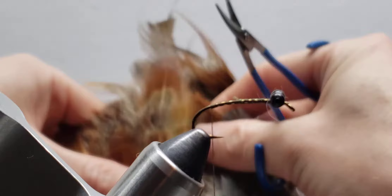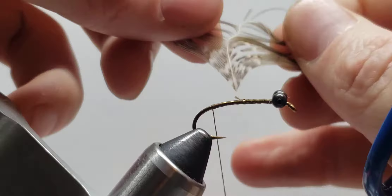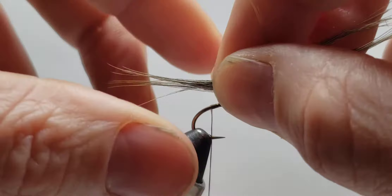For the tail, I like to go to the rump patch and grab one of these longer-fibered, sometimes multicolored feathers. I'll peel off the fibers from one half and use the others, but for the tail I do about the length of the body or so.